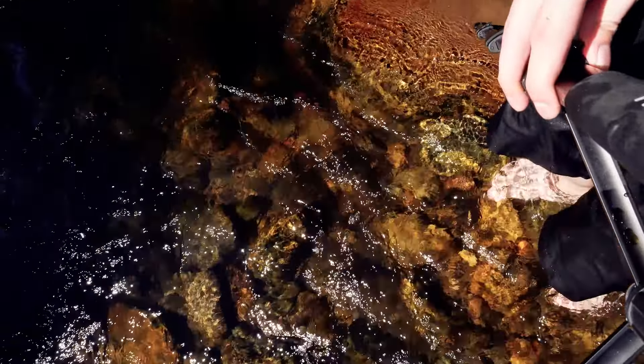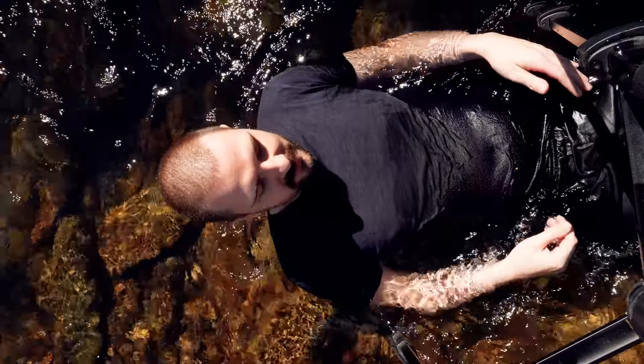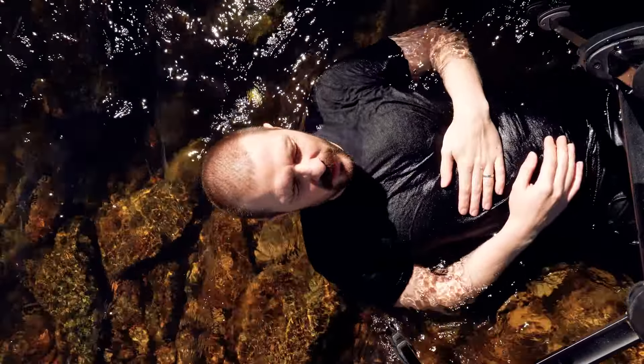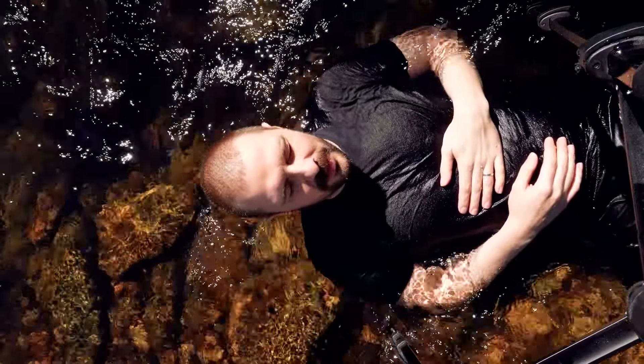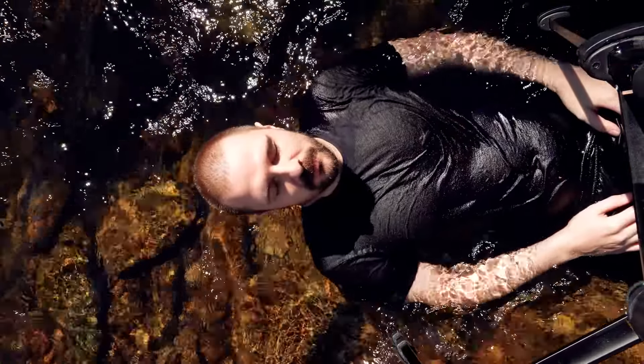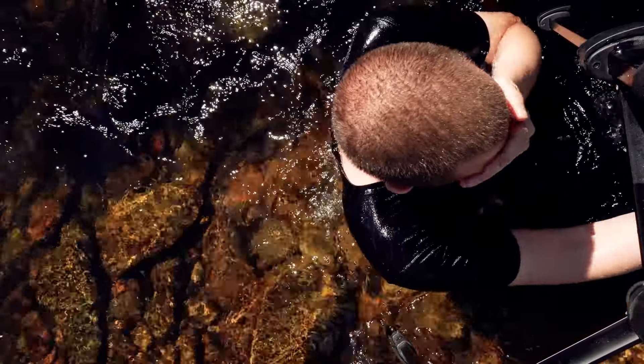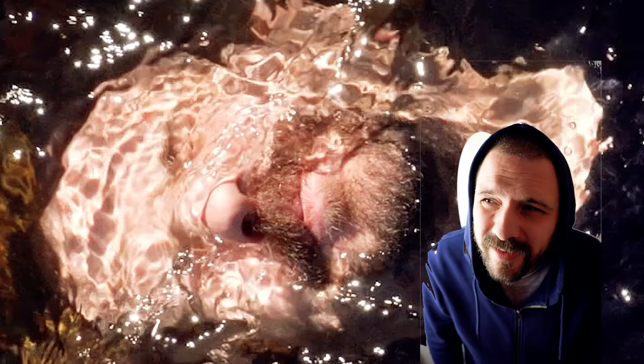Getting pretty damn cold, man. My chest isn't under water. Let's look at the exact moment I get a little bit of fresh river water up my nostril — see this? Right there, right there, it's entering.